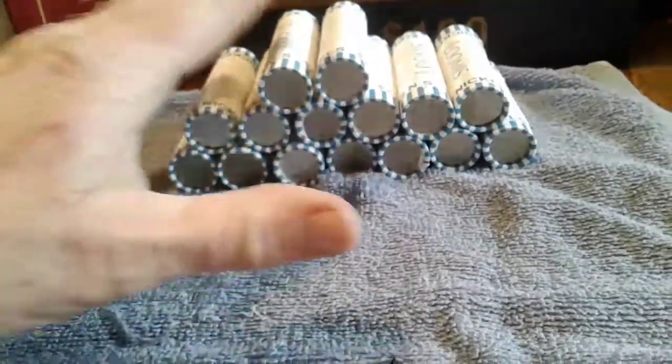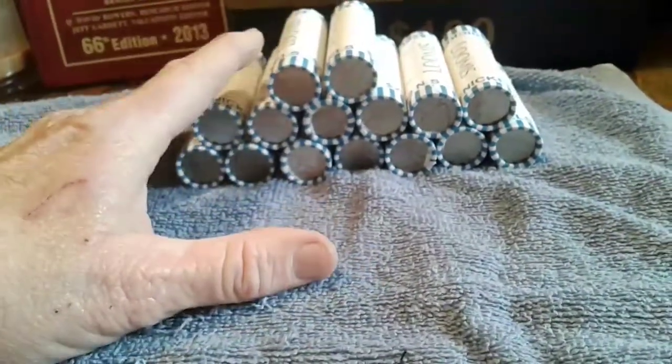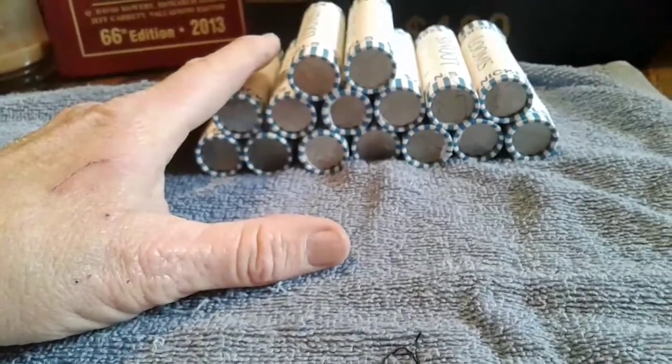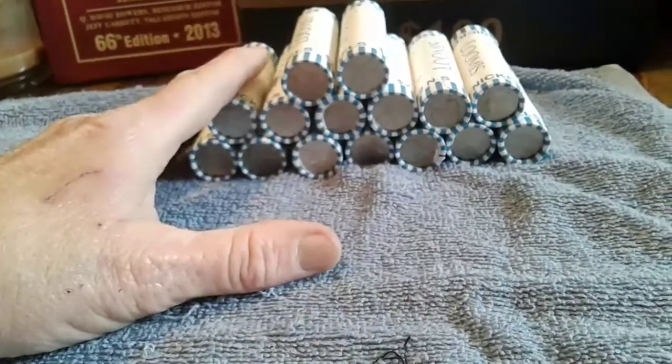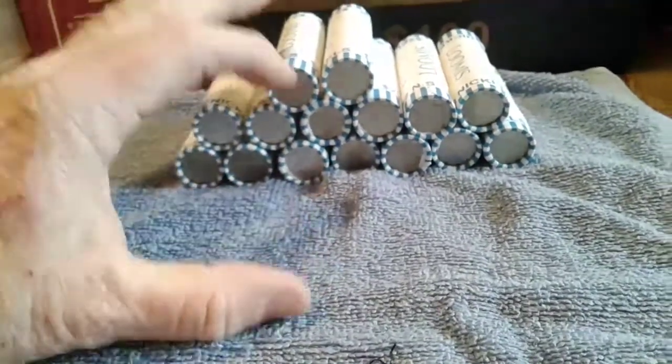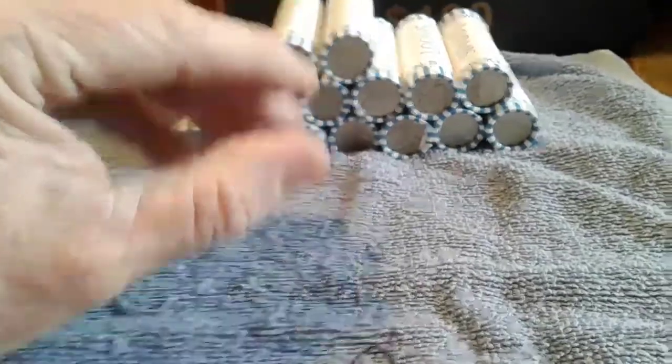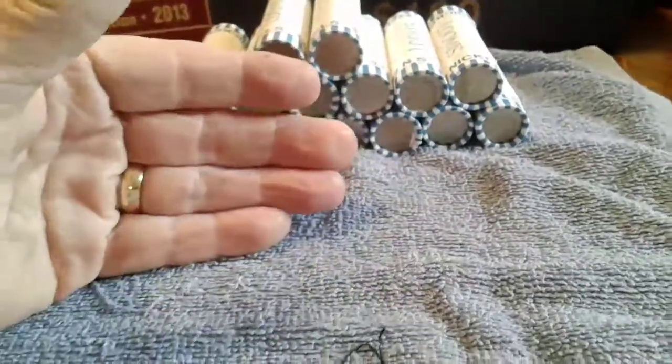Some of these coins, like the 1950 — I think it's the Philadelphia, I'll have to look and make sure — it's got a very low mintage. They didn't make that many, so those are more rare and you can get more out of them.